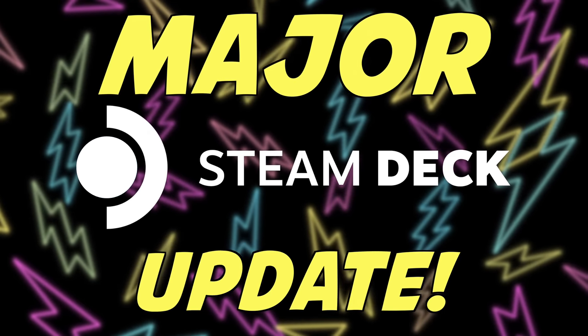The biggest Steam Deck update yet is here. Welcome to Deck Ready, the channel all about the Steam Deck.